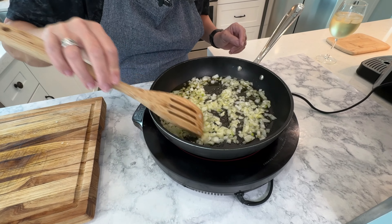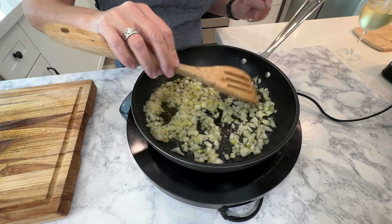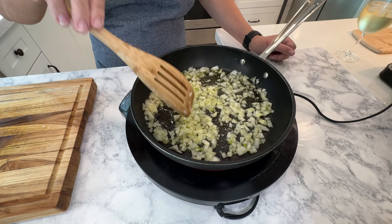Look at that — smelling delicious. We got the onions going here. She's going to sauté them a little bit, get them ready for the ground beef.